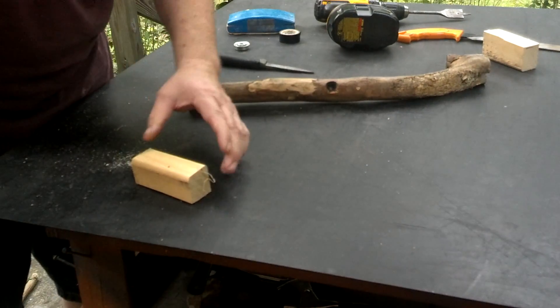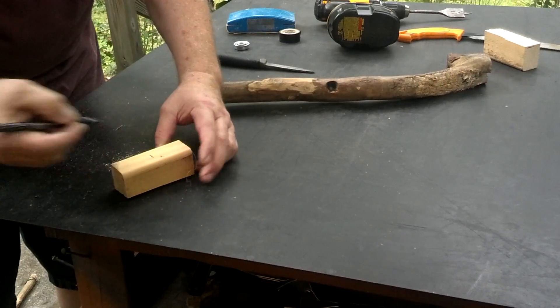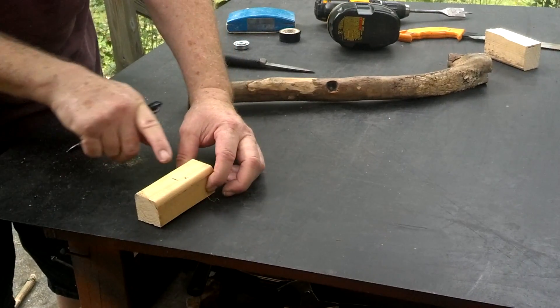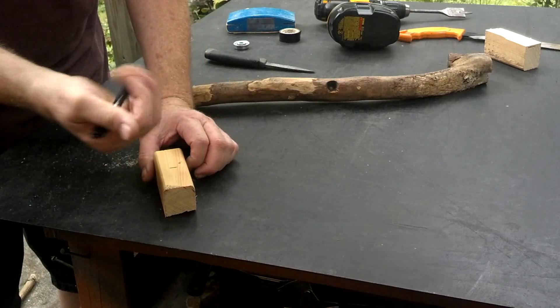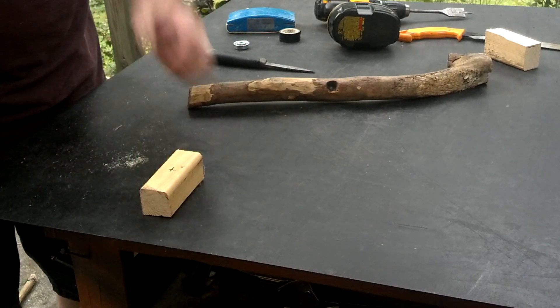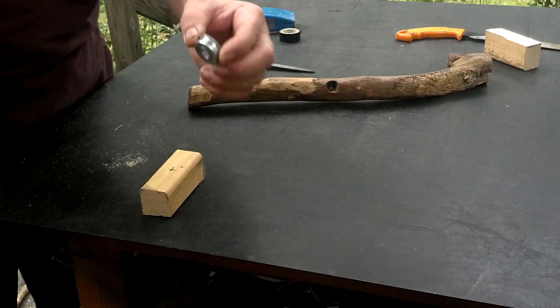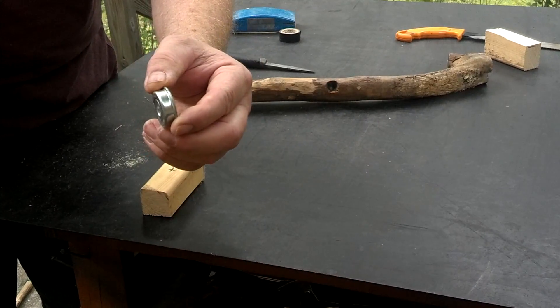Now I'll drill — once again, we'll just estimate where halfway is. I'll drill my hole a little bit to the right of that line, and that looks about center. We're only having to drill it about three-eighths of an inch deep.